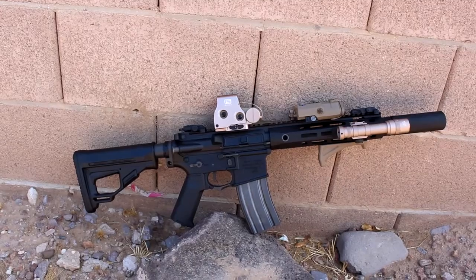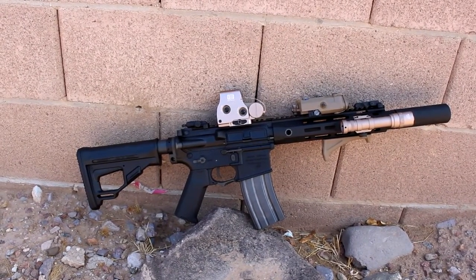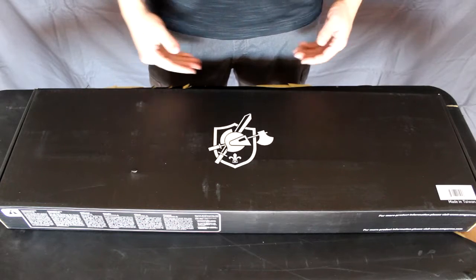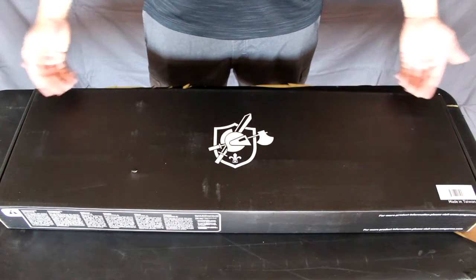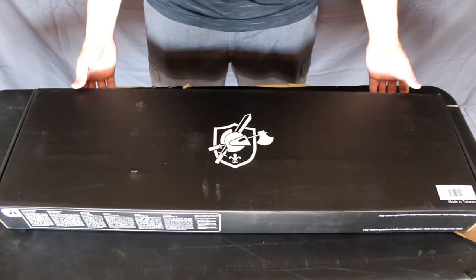Welcome to the open box review of the Knights Armament SR16 by Helios. We have the Helios SR16 box here with a nice Knights Armament logo on it. We're going to go ahead and flip it open and see what we've got inside.